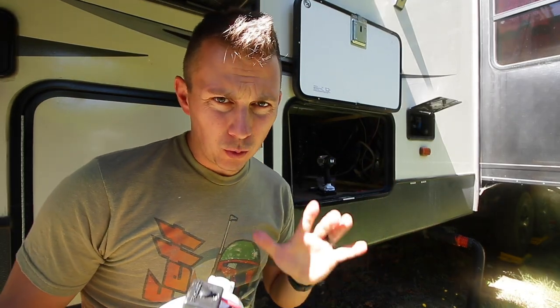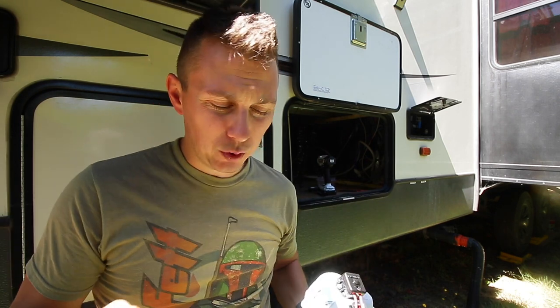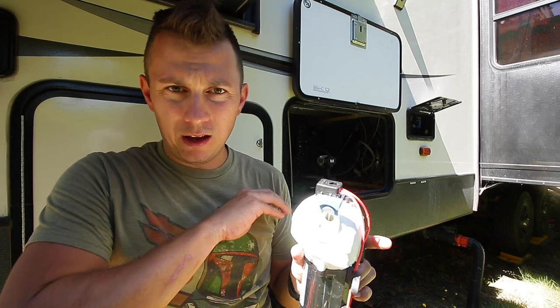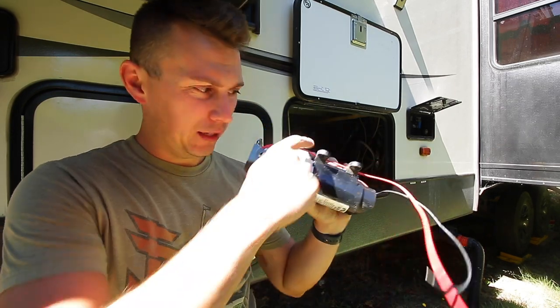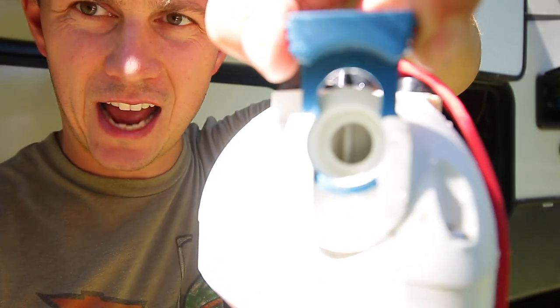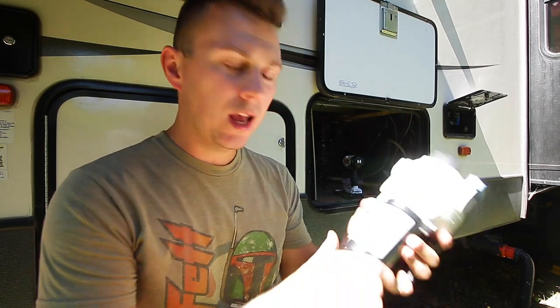One difference you might run into with your pump is you might not have these quick release fittings. Thankfully, most pumps you buy — like this one — come with replacement parts, so you should be able to clamp on the proper female or male fitting depending on what your pump looks like. But the overall process is exactly the same: disconnect your in and your out, your positive and your neutral, and your feet. Then reattach them with your new fittings. You might have to buy an adapter depending on your pump or if your rig is really old. But if you can, I suggest buying a pump that has the exact same kind of attachment, because that makes your life that much easier — simply pop it off and pop it on.